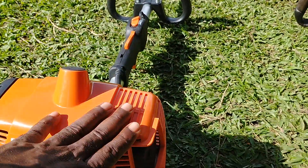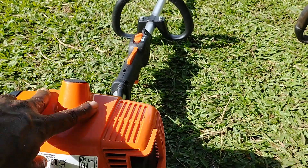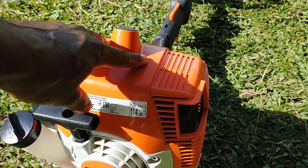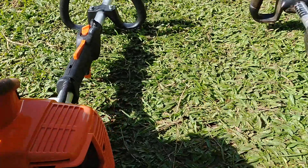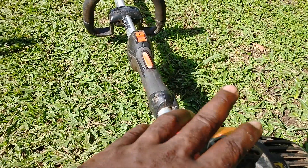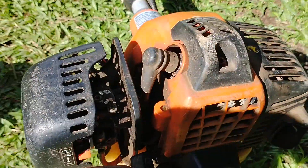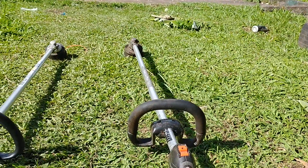The Stihl is a powerful machine too, but I'm still getting used to it. I'm comparing them here and giving you more of a long-term review on this Echo 280T compared to the Stihl FS250.